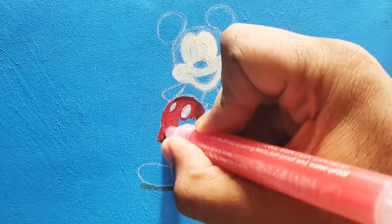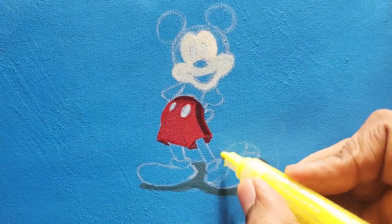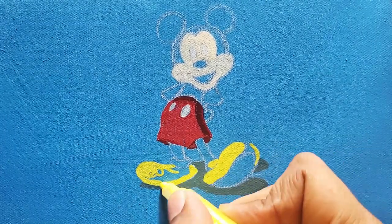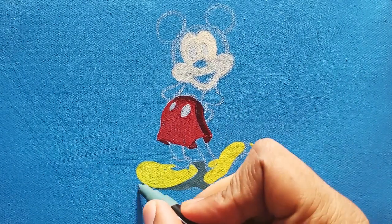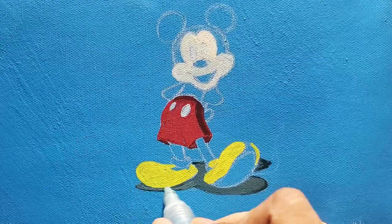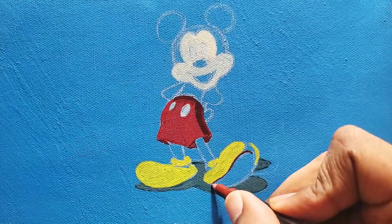If you're new to my channel, I have a few other videos where I paint Disney characters. I have a playlist called Disney Character Art. I paint Mickey Mouse — just the Mickey Mouse face — in one of my other videos, and I show you how to draw the main Disney characters: Mickey, Minnie, Goofy, and Donald in my Disney Animation Academy series. Make sure to take a look at that if you're interested in drawing those characters.